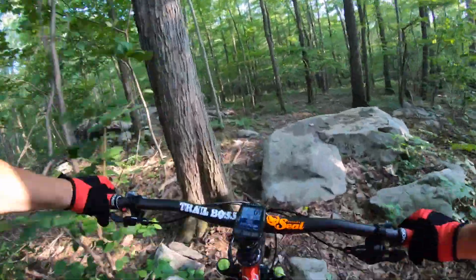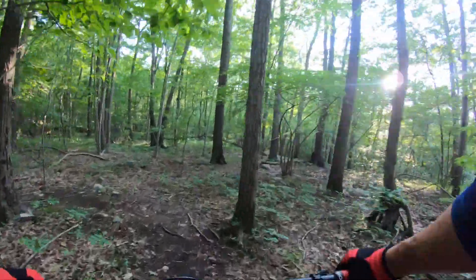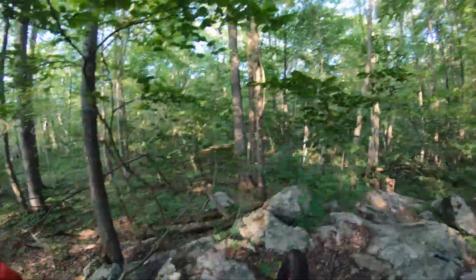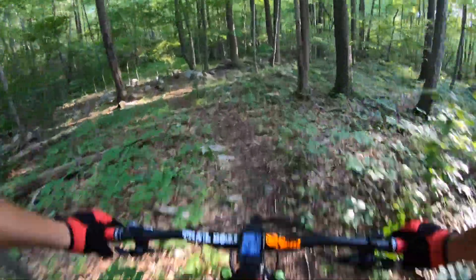Up and over this rock. They took away the landing, but luckily with the 65-degree head angle you didn't need it. And then up here, straight up — find that crack down here, and he's home free.